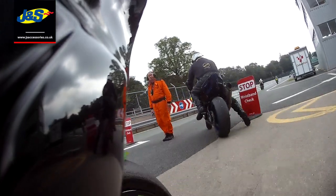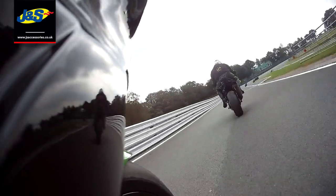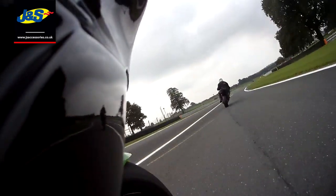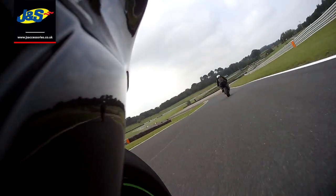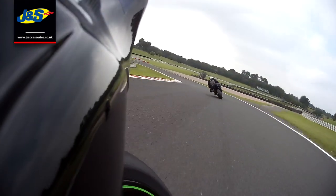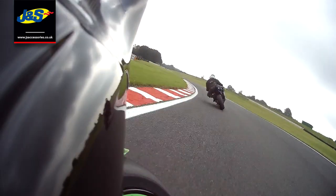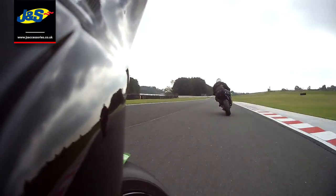Chris Taylor from J&S at Oakmere — this is your opportunity to see how rubbish I am on my ZX10 track bike. The guys have been asking me for ages to put a camera on and do some laps, and I've been dodging it for ages, but I finally gave in and put a Ghost X cam on, which seems pretty good.